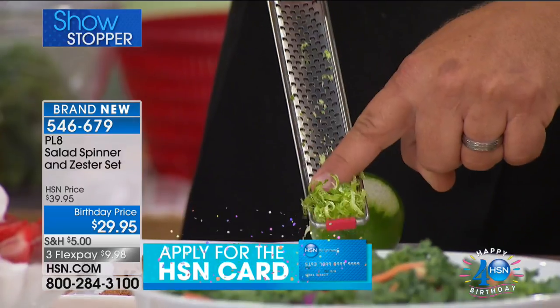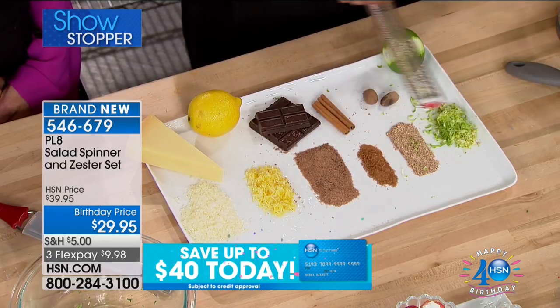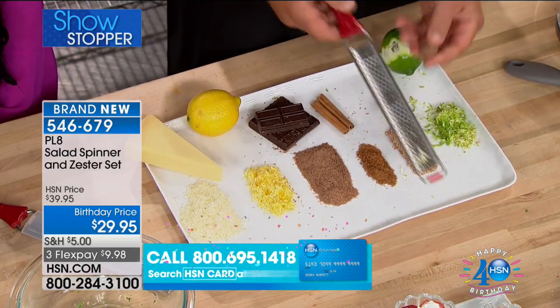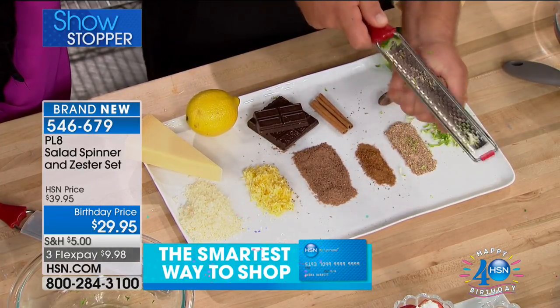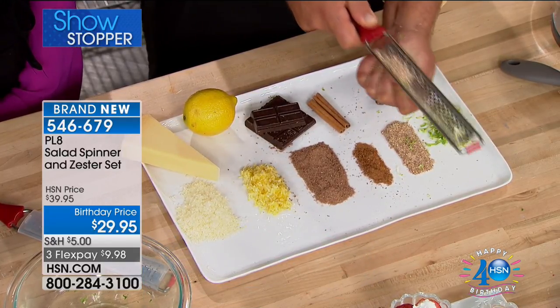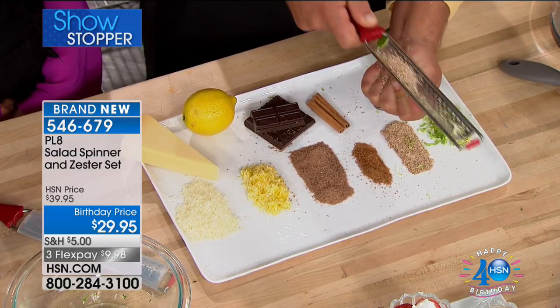So now you don't have to worry about a big mess on your countertop. You make as much as you like, measure it out, and add it right into your recipe. How about for nutmeg? With this grater you can do nutmeg for a coffee or a specialty drink, or maybe for toppings for cakes and pies.